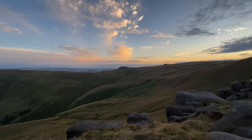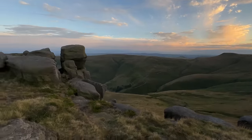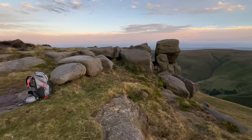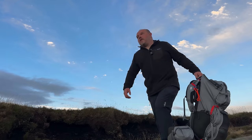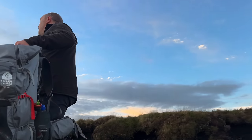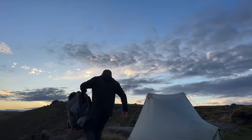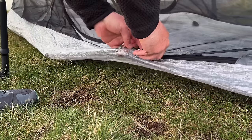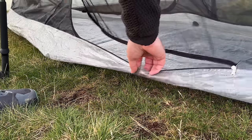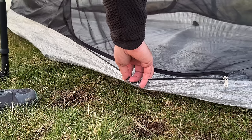Those gullies are awesome — what a spot. Better get the rest of that gear out of the bag. The midges are out. Guess who's left his head net in the van.